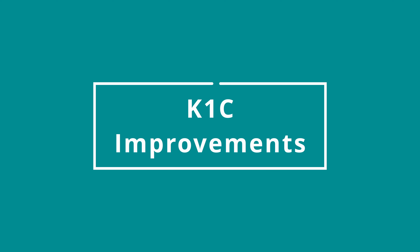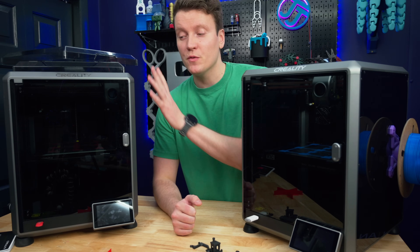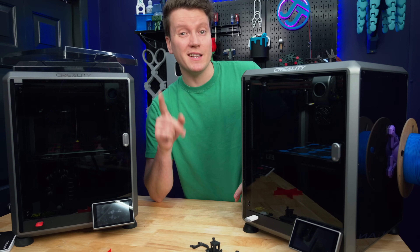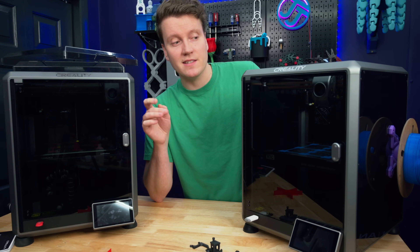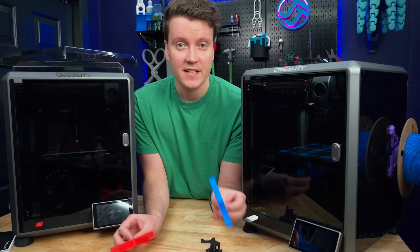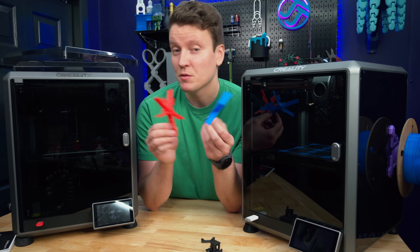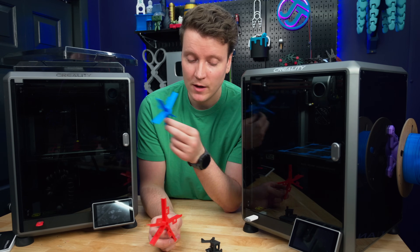Next, let's talk about the improvements and differences between these two printers. I have an entire review video on the original K1 and a lot of things are the same, but let's cover the important key updates. The most important update is that they fixed the gearing and motors to reduce vertical fine artifacts — that was my biggest issue with the K1 and K1 Max.